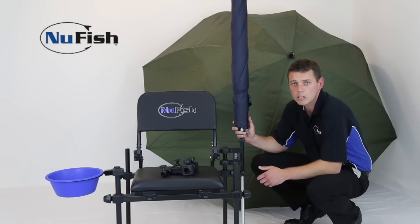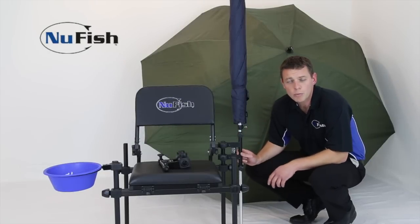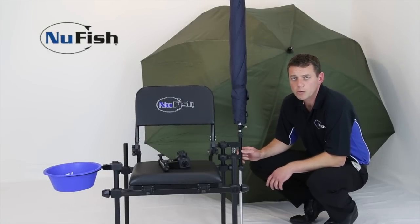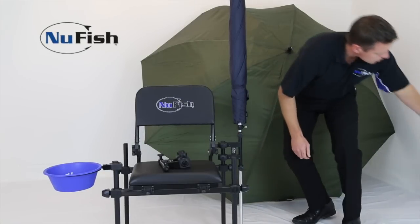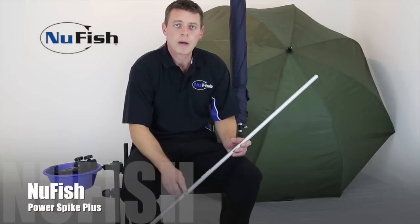That is the New Fish Double Brolic Lamp. While we talk about umbrellas, I'd like to show you another product we have. This is the Power Spike Plus.